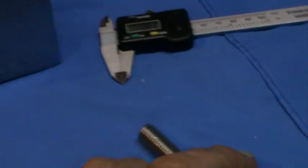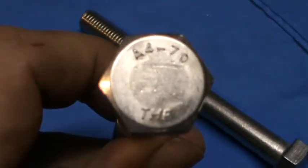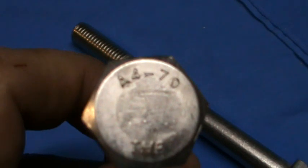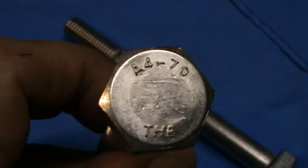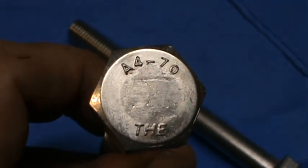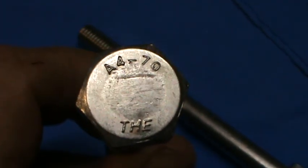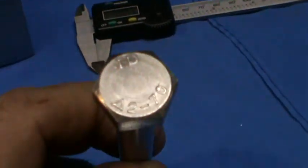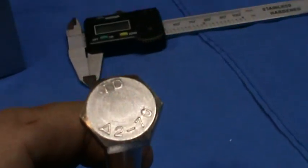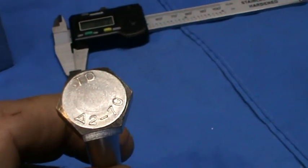So if you have a 316 bolt, you're looking for A470. So if that's not on the head of the bolt, then that may be 316 but don't risk it. You're definitely looking for something marked with an A4 on the head so that you know it's marine grade stainless steel, and A2 on the head so that you know it's a minimum 304 — just a standard grade stainless steel.